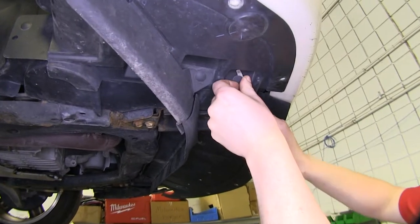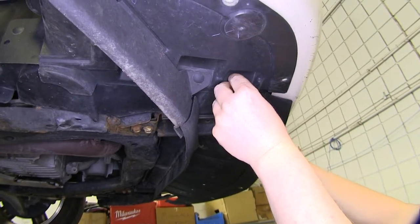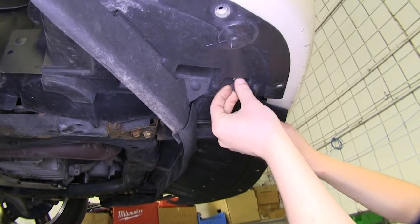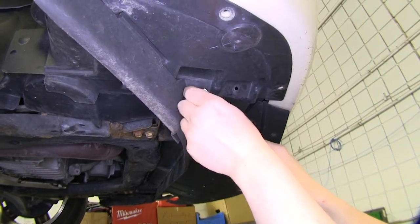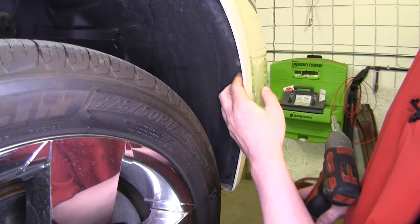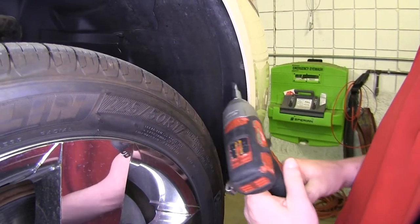Now so we can pull our fender liner back, we're going to remove the three push pins located here with our trim panel remover tool, flat-bladed screwdriver, or a pair of needle-nose pliers. On the fender well on our passenger side, we're going to remove the small bolt located here with a seven millimeter socket.